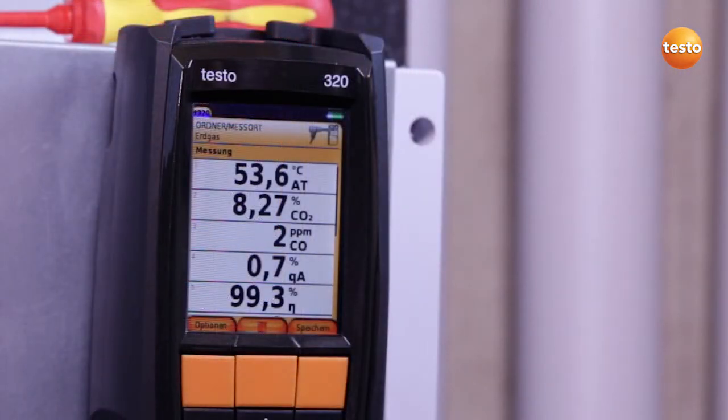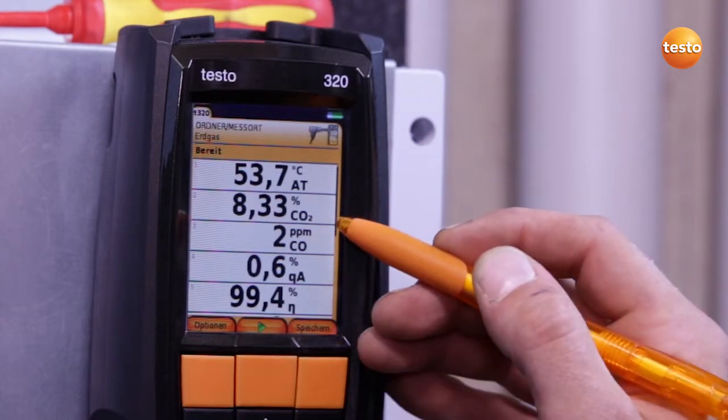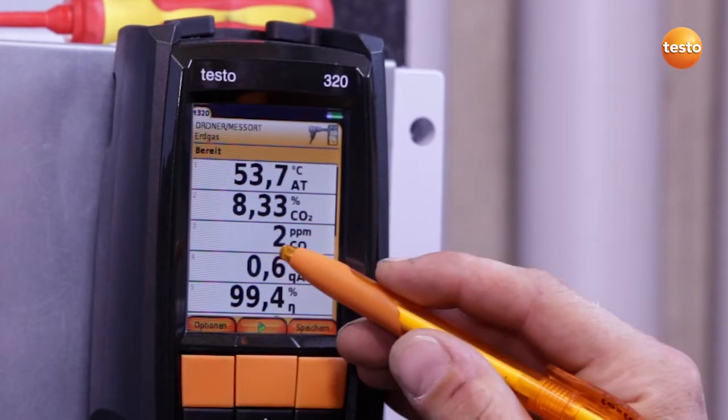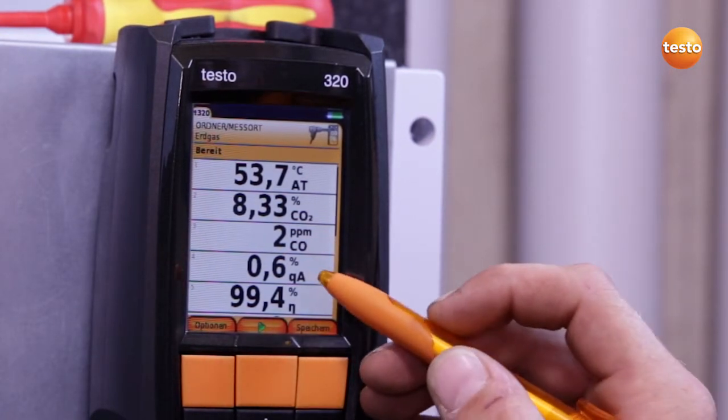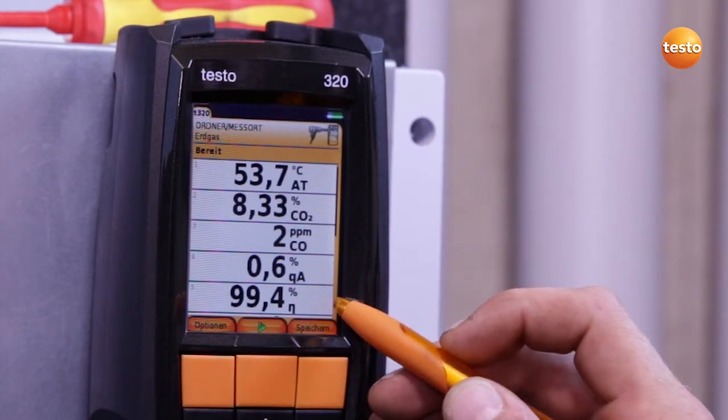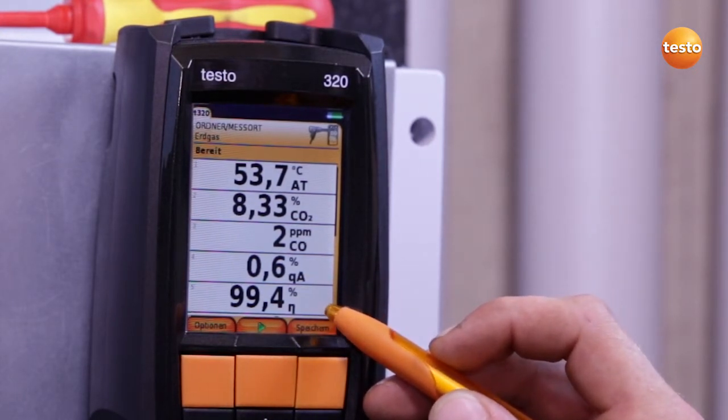I stop the measurement when the appliance has been running at full load for two minutes. This results in the following measurement values: a CO2 content of 8.33%, CO content 2 ppm, which is excellent, and a flue gas loss of 0.6%, resulting in a degree of effectivity of 99.4%. If the degree of effectivity were to get worse because of lack of maintenance, that would have a negative effect on the annual heating costs.